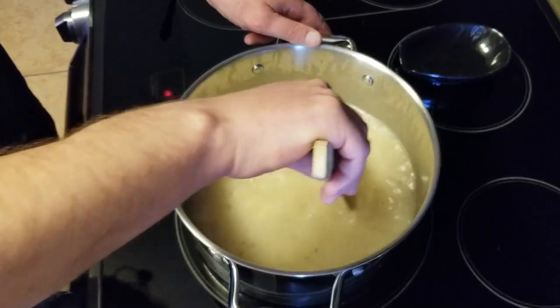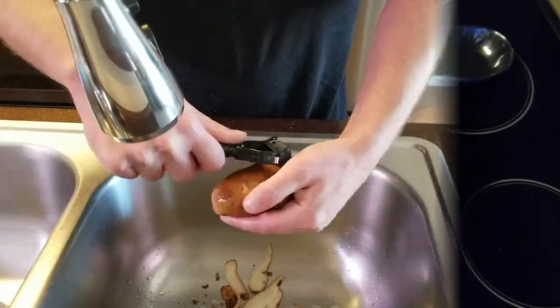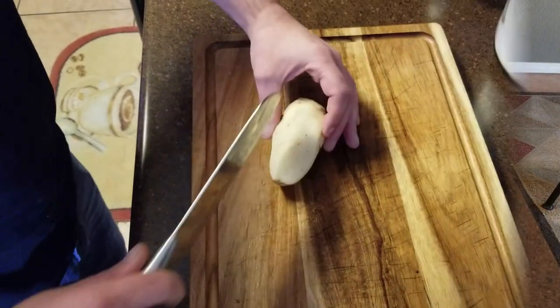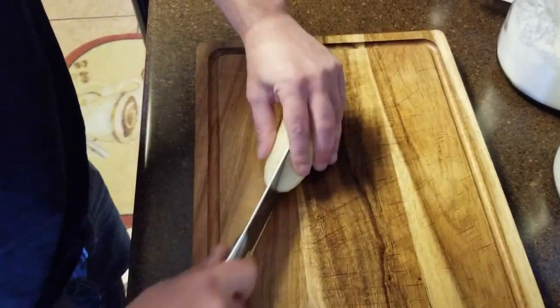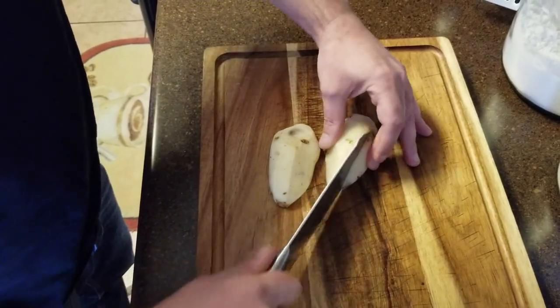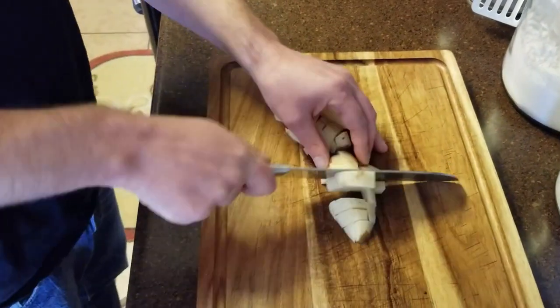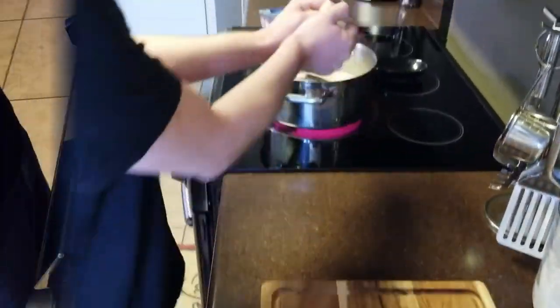Once the soup base is mostly clump-free, we'll go ahead and peel our potatoes, then dice them. The smaller you dice the potatoes, the quicker they'll cook through, so I'm aiming for about a quarter to a half an inch. Once diced, add them to the soup.